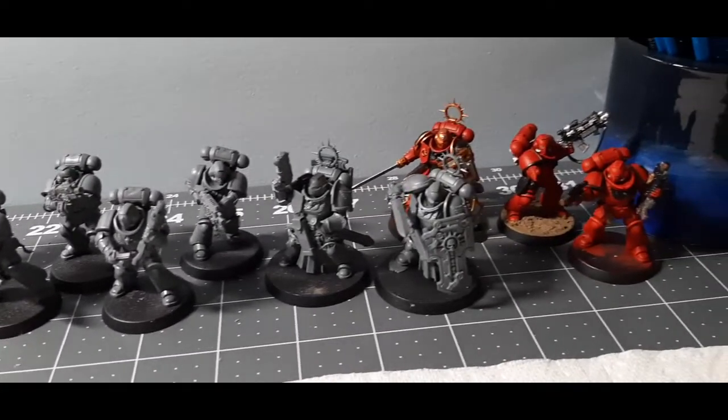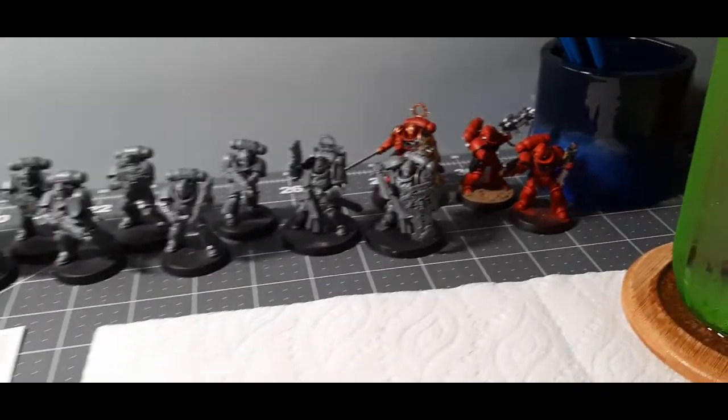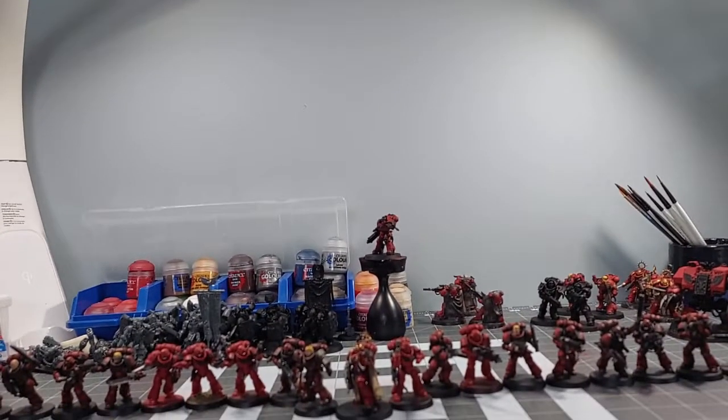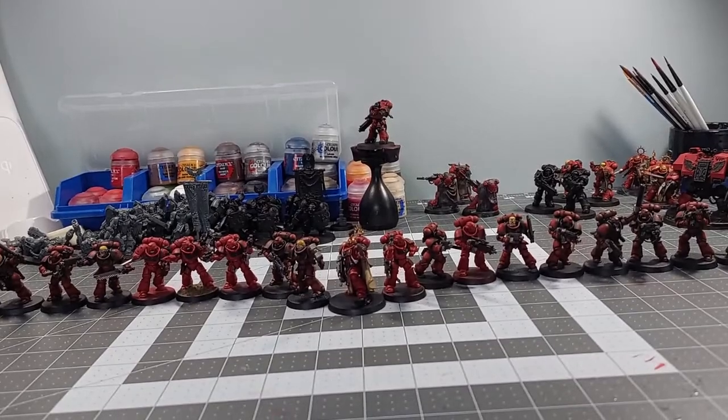Today in this video I'm going to be showing you how I painted my Blood Angel Space Marine chapter and how I started from this and got to this point. Now without further ado, let's begin.